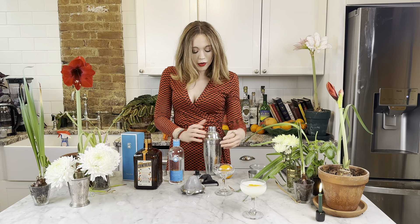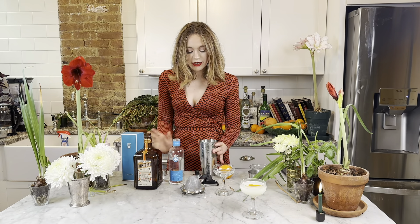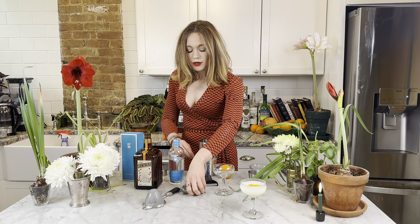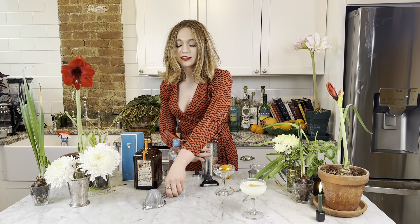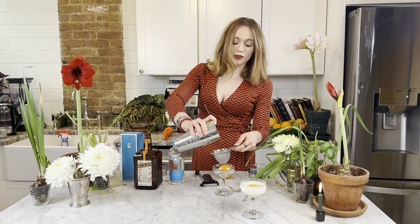We have our cocktail here. Let's double strain it — let's be fancy today. We have the tools and the means, so let's just go for it.